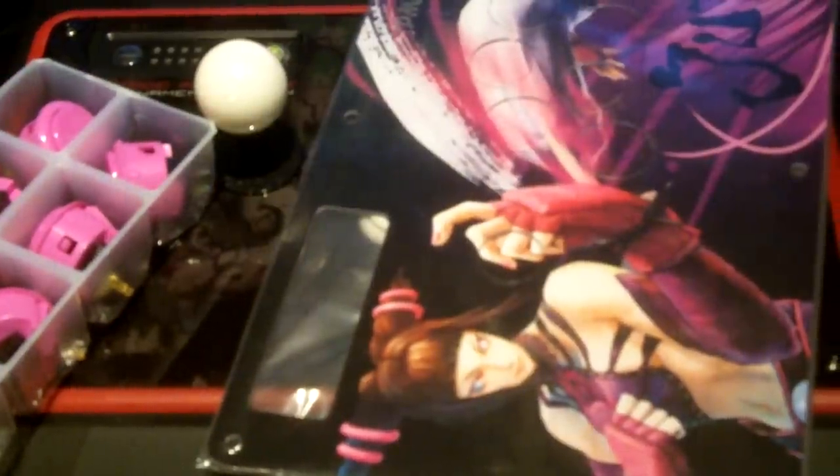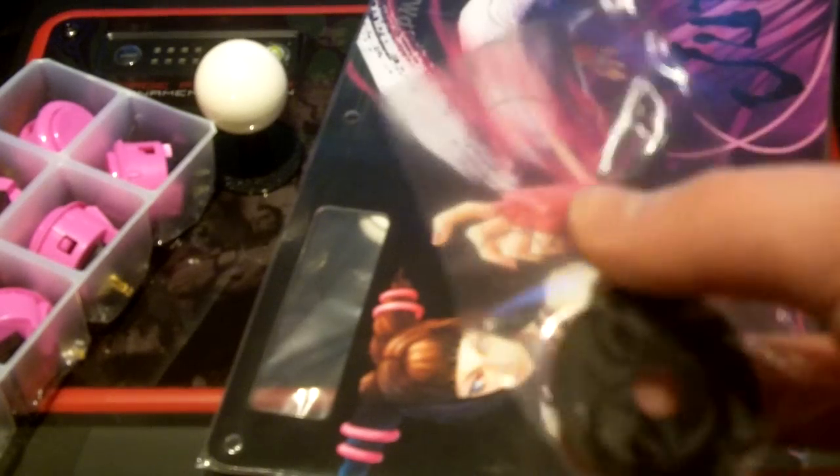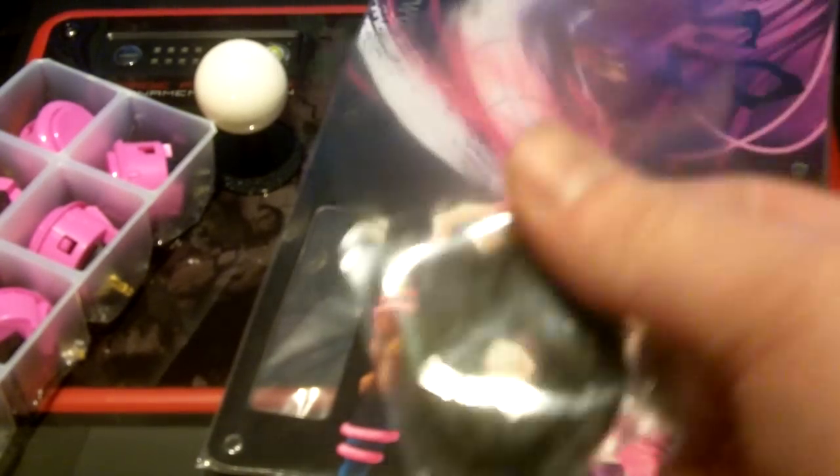And if you want to, you can also get a custom colored ball top to match your art as well. You can also get a dust washer to add to your stick.